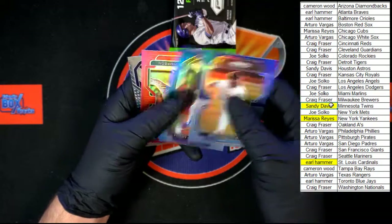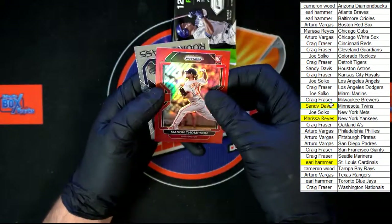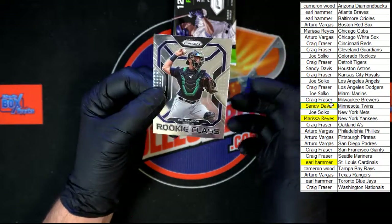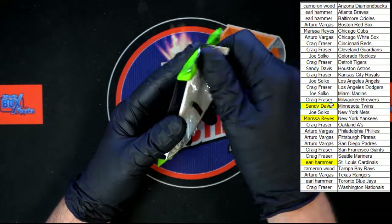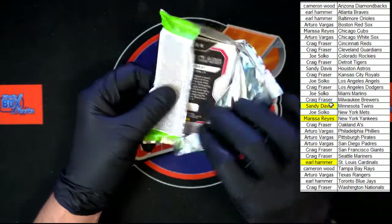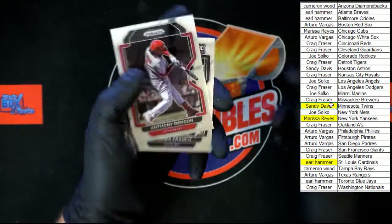Behind that, Jazz Chisholm for Miami. Hernandez for Texas. Mason Thompson red for Washington. And behind that, Cal Raleigh for Seattle rookie class. Last pack in this break — let's do another one, it's on the site, go get them. This stuff is too good, I love it.